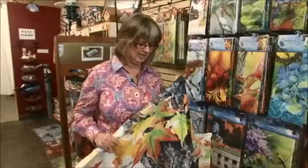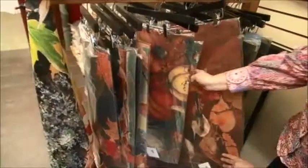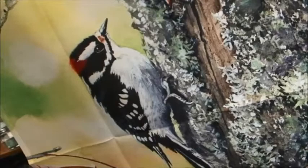As you can see by these flags, they're the same pattern between the large flag, the little flag, and the mat. You can get that in a number of these different mats. They're a very high quality material. The flags don't fade and they're very durable. They have beautiful images on them as well.